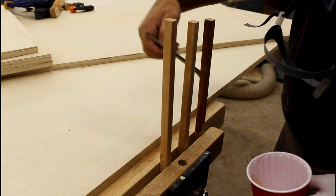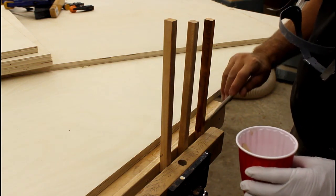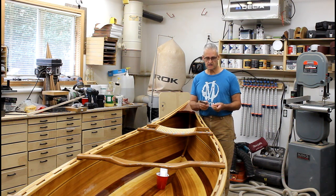It's sealed in a couple of coats of epoxy. We're ready to install the seats once varnishing is completed. I have put a couple of coats of high gloss varnish on the seats. And I will then just cut my hangers, put all the bolts in, cut bolts, get everything tidied up.